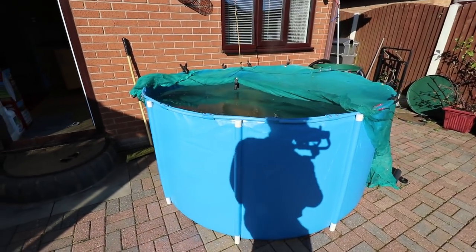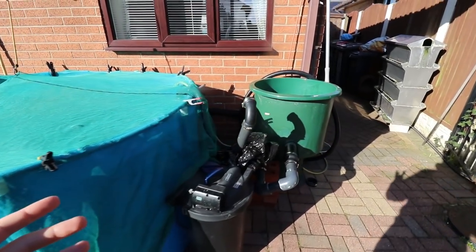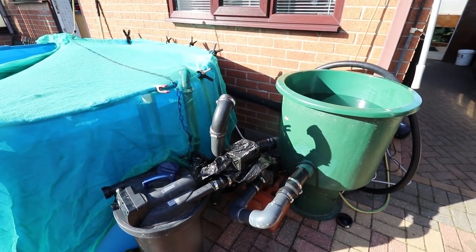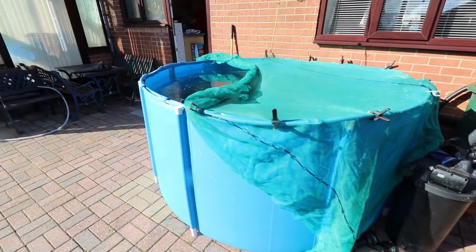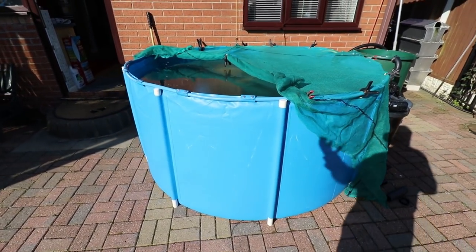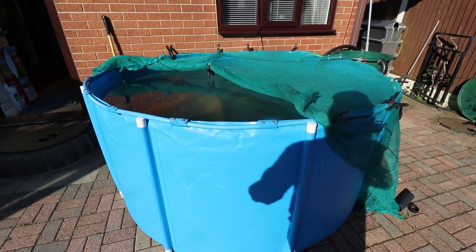In today's video we're messing about with the heating system on this tank. When I installed this pond I put this heater on because it was cold weather, but I'm not actually wanting to heat the pond up - what I'm wanting to do is stabilize the temperature. As you can see now we've got the sun on it and it's still 10 degrees Celsius, so it's pretty cool.